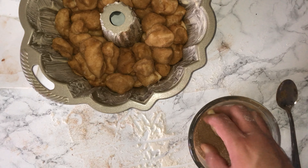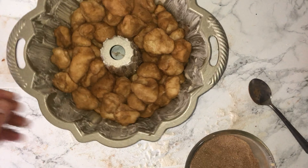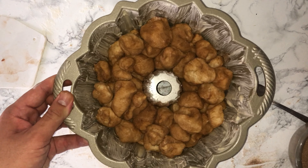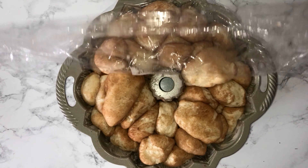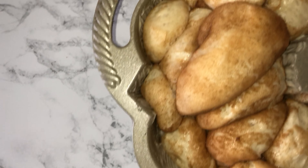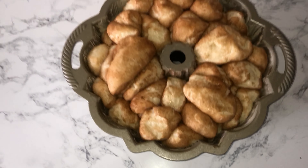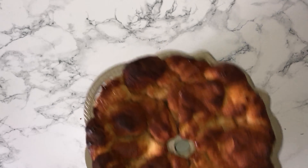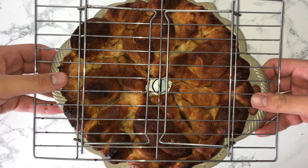Once you've got all your dough pieces into your bundt pan, cover it loosely with cling film and leave to proof for around 45 minutes to an hour until it's well proved — it should reach the top of the tin. Then remove the cling film and place it into your preheated oven and bake. All of that information will be on the blog post linked down below.